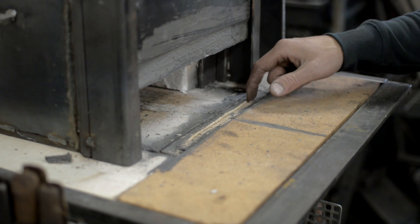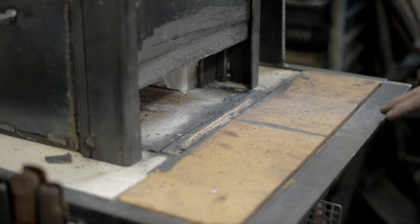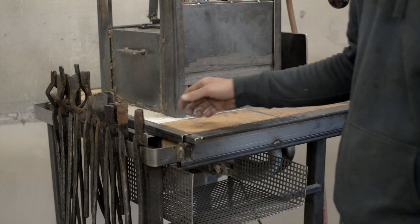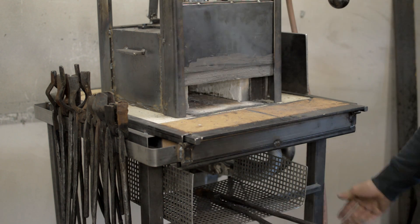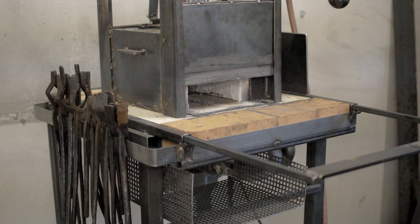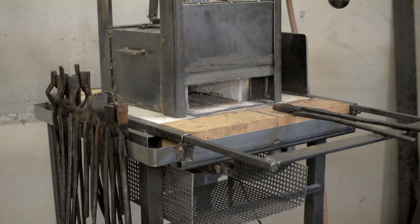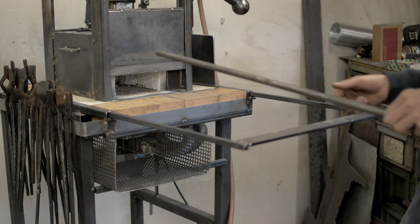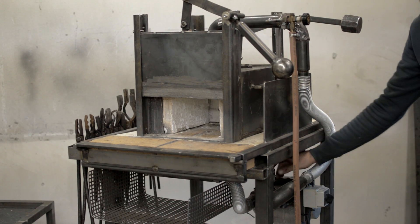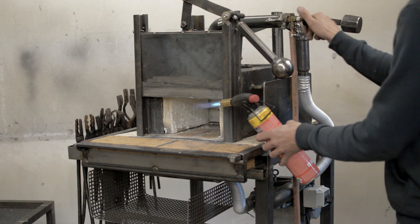The air goes up through this slot and creates a barrier from the flames inside so I don't burn my fingers. I put a piece of metal here so I can hang all my tongs on it. I also made a shelf so I can put some stuff in there, and I made this opening so I can put longer stock into the forge or rest my tongs inside.